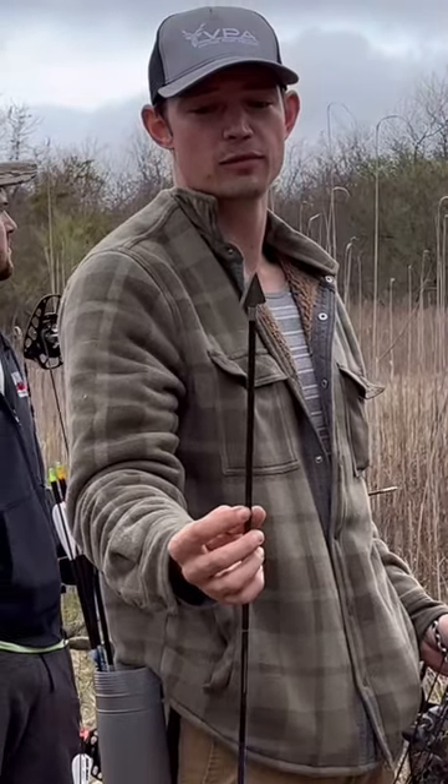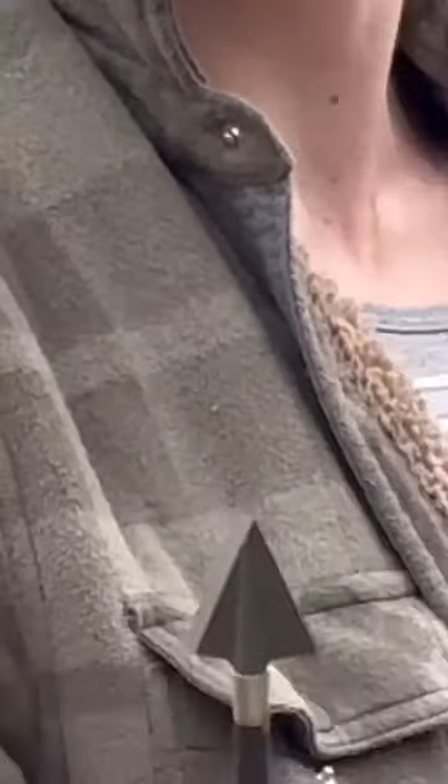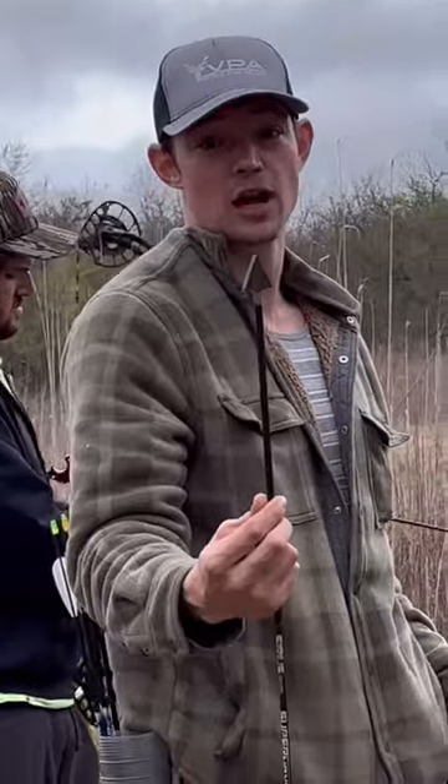We got some Vantage Point Archery heads in — the left bevel 200 grain. They sent us some 300 grain and some of their turkey spurs as well. We're gonna see how this flies.